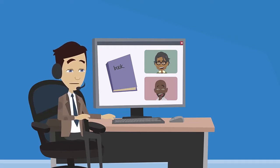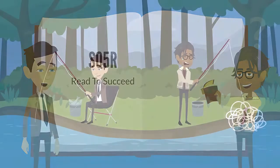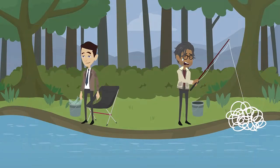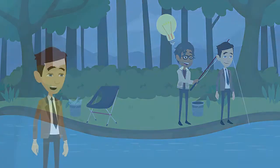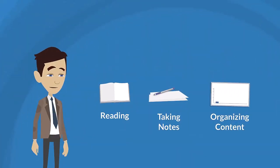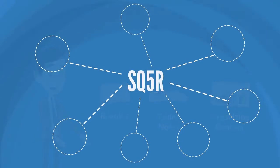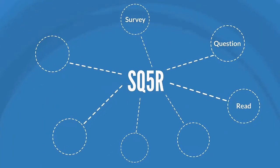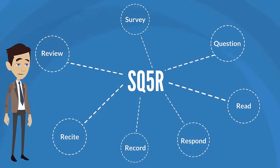Give us five minutes and we'll prove it. SQ5R helps you read to succeed. It untangles your study process and makes learning new material easier. Instead of trying to memorize content, the SQ5R technique focuses on understanding concepts and new ideas. It uses set strategies for reading, taking notes, and organizing content to help you understand the what and why of your classwork. SQ5R has seven steps: survey, question, read, respond, record, recite, and review.